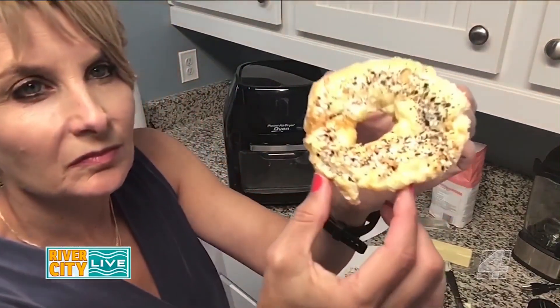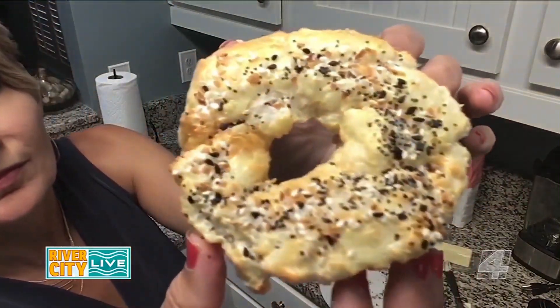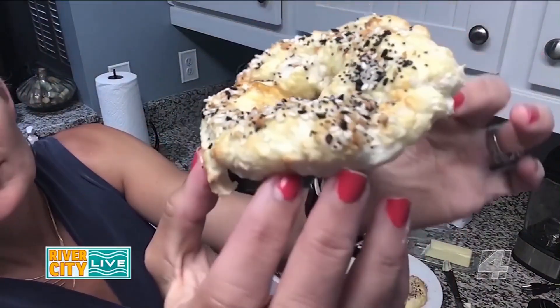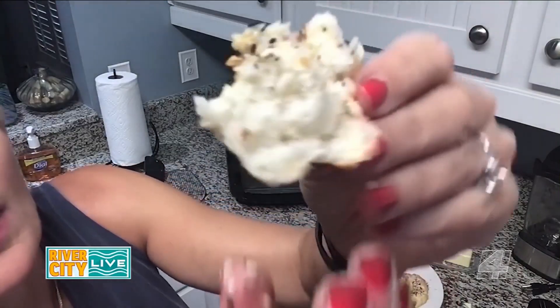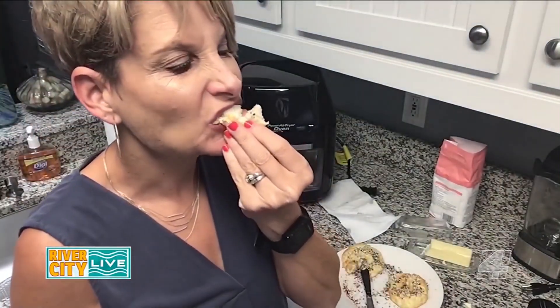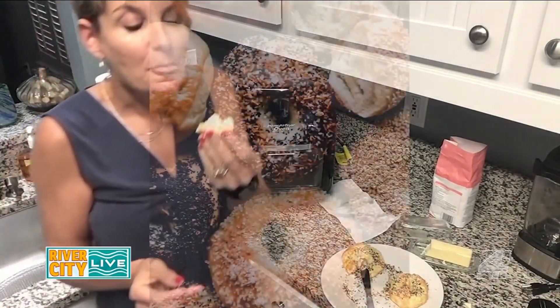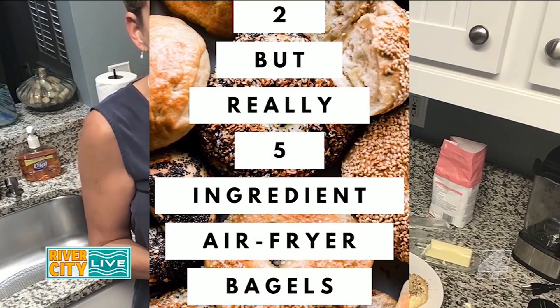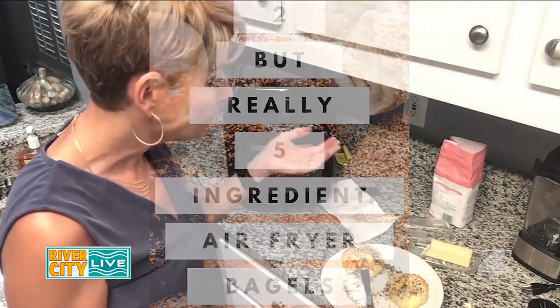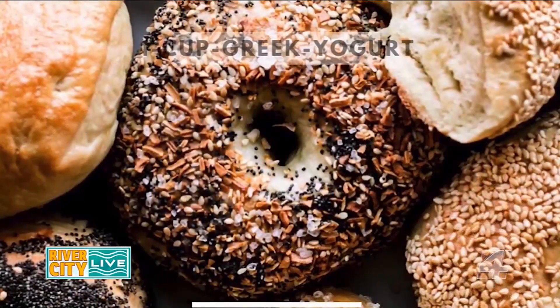I get it — it's a little bit lumpy, but that shouldn't matter. Let's see what it looks like on the inside. It's hot and delicious. This is amazing. Two — but really five-ingredient air fryer bagels. You're welcome.